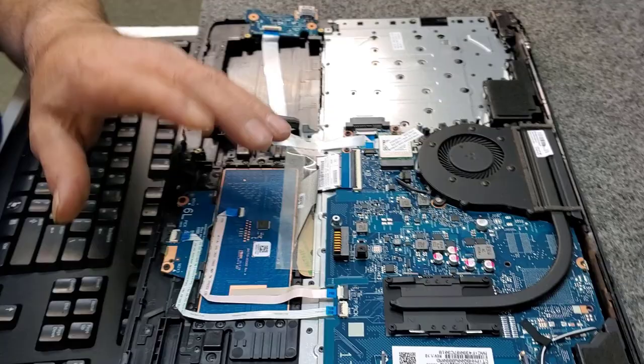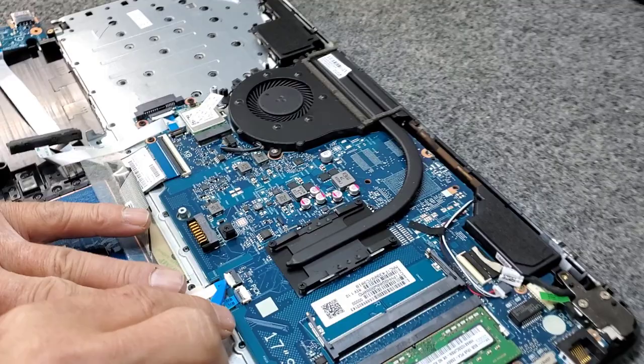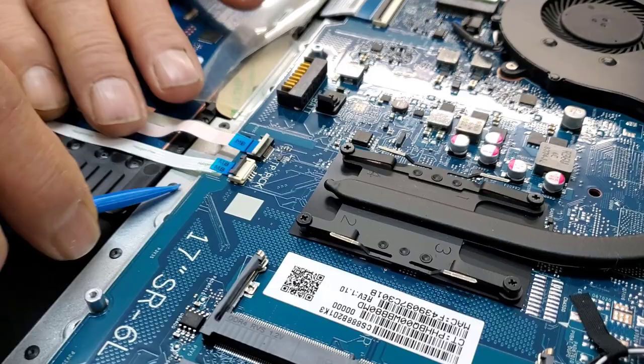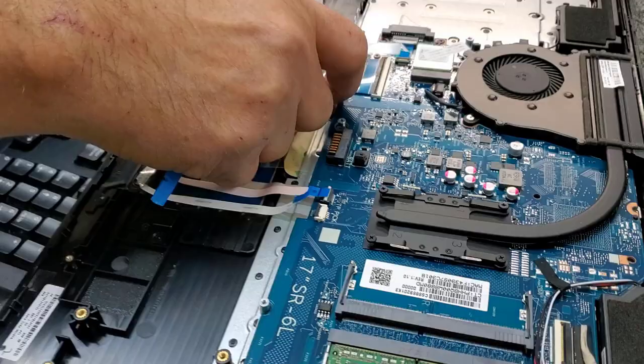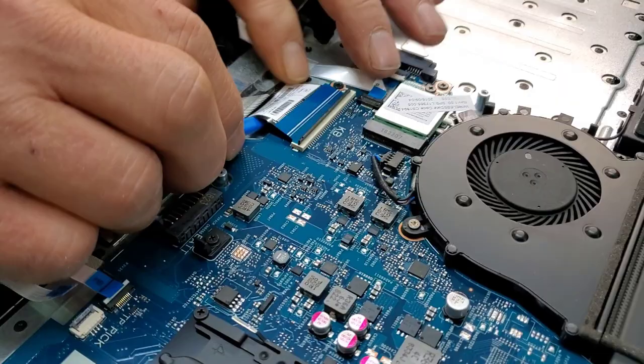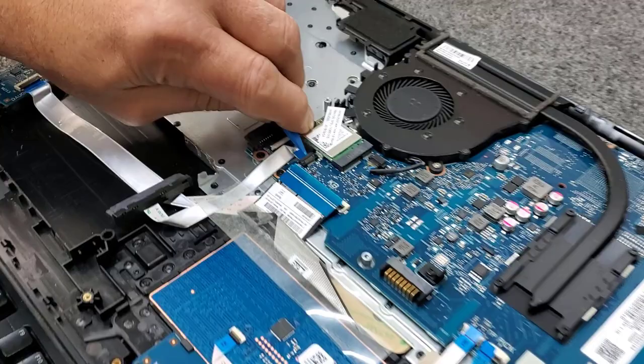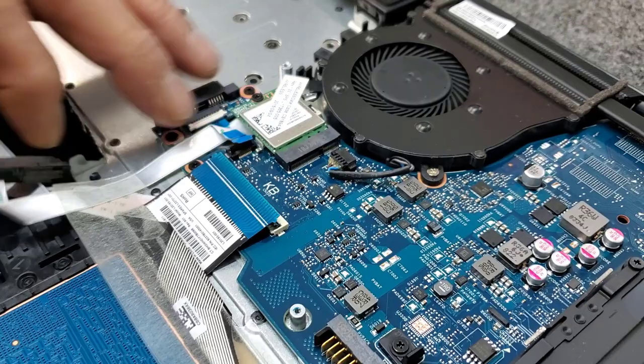First thing I want to disconnect from the motherboard is the touchpad and the clickers. On this model they have two different connections — one for the actual touchpad and one for the actual clickers. These are very delicate little guys; you have to flip these up, just like that, and disconnect those from the motherboard. This one here is a little bit different — we've got to pop it up just like that. That is for the keyboard, by the way, on the other side. Now we're going to disconnect this connector here for that USB port — flip that one up.